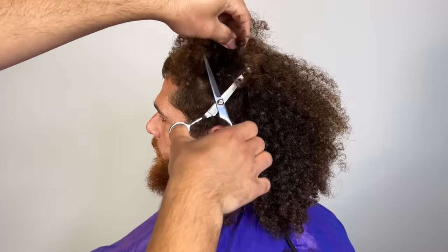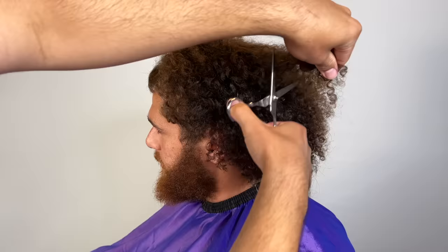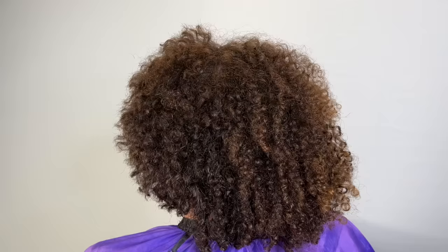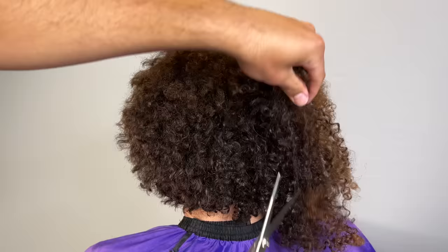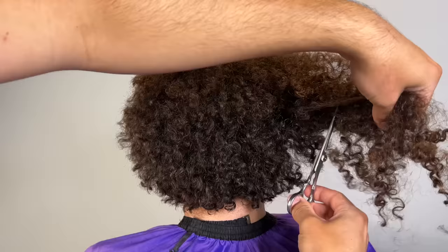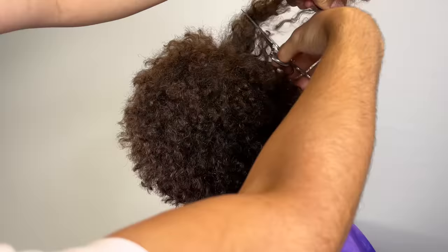We're going to start this cut off by freely snipping — there's no technique to this, I'm just snipping away. I do recommend being careful of the ears; you don't want to cut the client's ears. I didn't want to cut it down with a guard just yet because I felt like it would snag too much. Even though his curls aren't too tight, they are very luscious and thick, so I'm just cutting it down with scissors to remove a lot of the bulk before going in with the clippers.